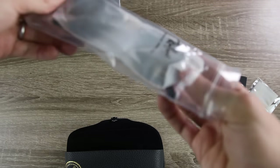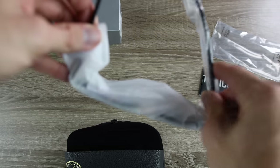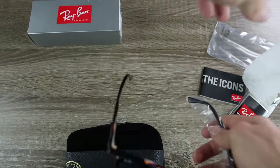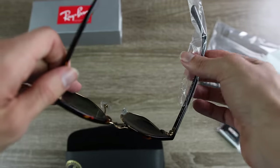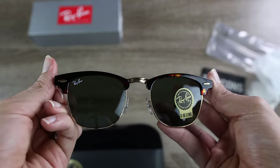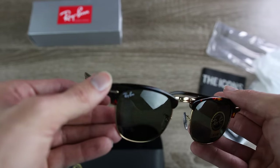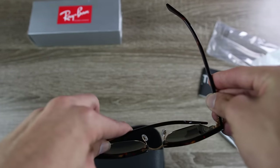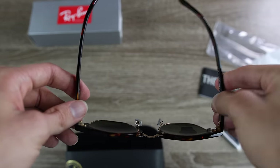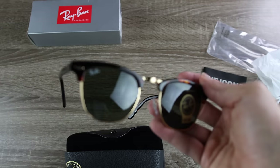Let's open up the bag. These sunglasses have a little protective coating. As soon as I open up the hinge, it does not feel good at all. After removing the protective wrappers from the lenses and the sides, the front of the glasses looks pretty decent — the dimensions seem pretty much right on the eBay pair. But these hinges feel absolutely terrible. One is loose and the other is stiff, and you can hear a lot of plasticky sounds. That's definitely not a good sign.